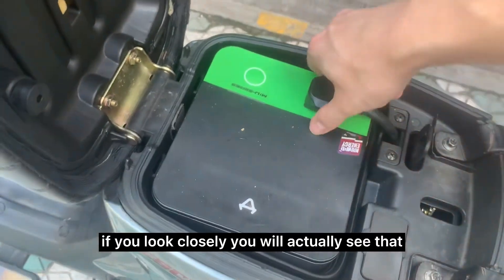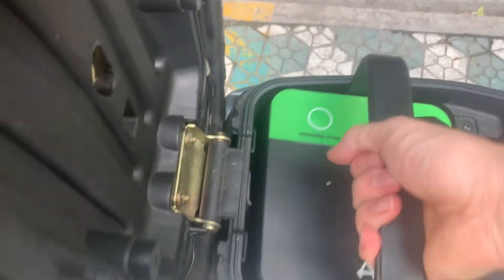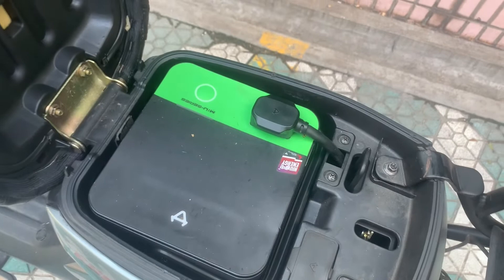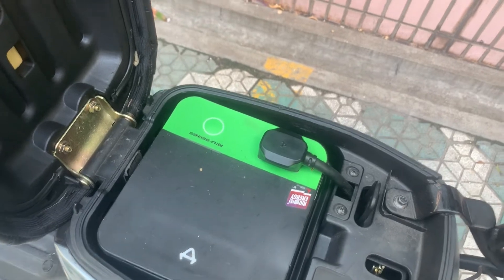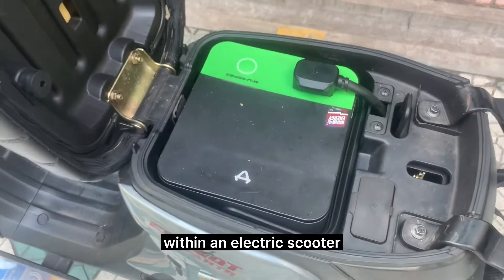If you look closely you'll see that inside the trunk there are also two slots. It's because lithium batteries are very expensive and can cost up to half or even more than half the price of your scooter. They're also the only thing that really needs maintenance within an electric scooter.